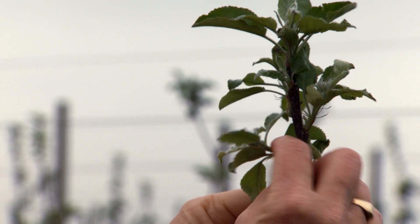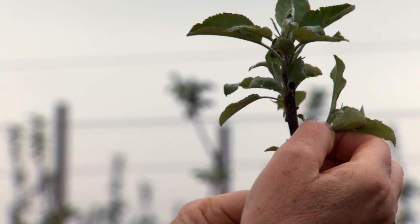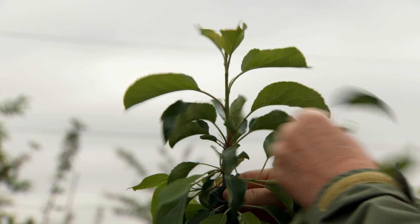Look for branches that compete with the leader. Remove them with a stub cut or pinch them back depending on their vigour. In early summer, remove vigorous shoots that emerge near the leader.